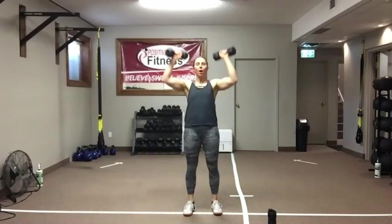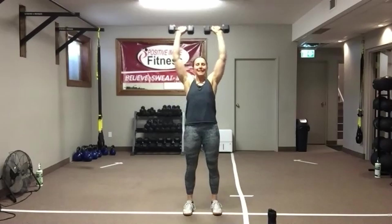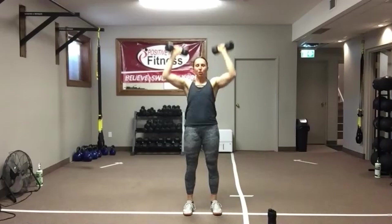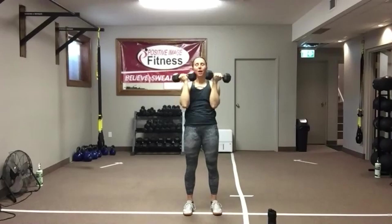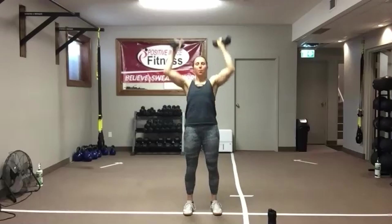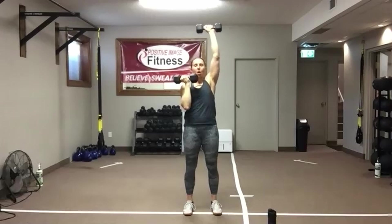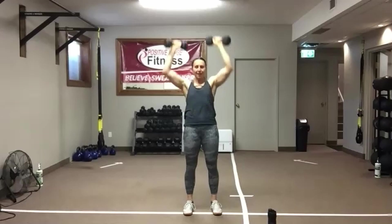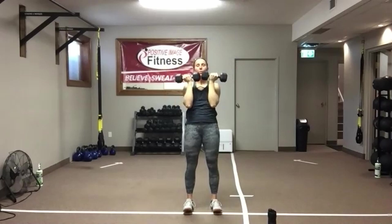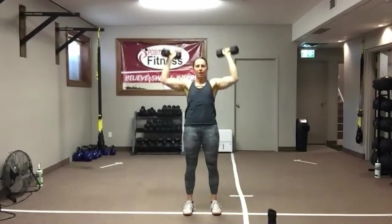Knees are soft, abs are tight, watch your posture. Make sure that back does not arch as you get your dumbbells overhead. If you need to, you can add a bit of a push press, or alternate left and right to bring it down a notch. Lots of options. We've got 10 seconds left — going to rinse and repeat one more time. In five, four, three, two — shake it out.